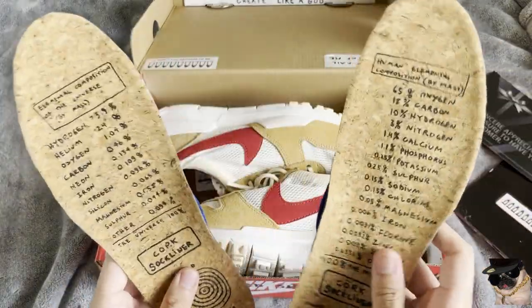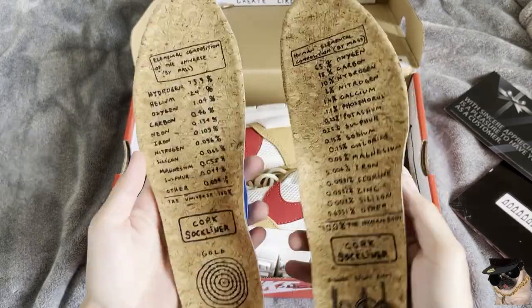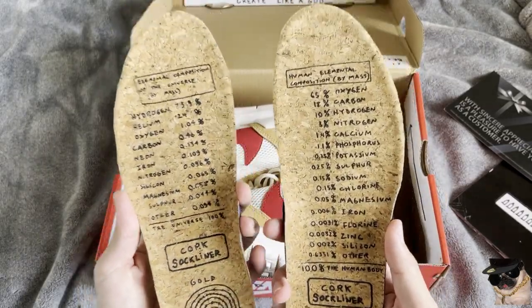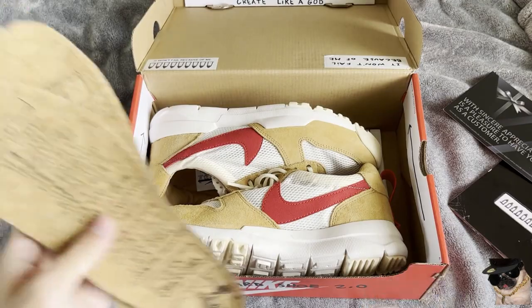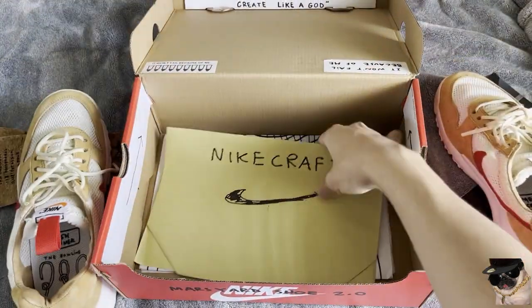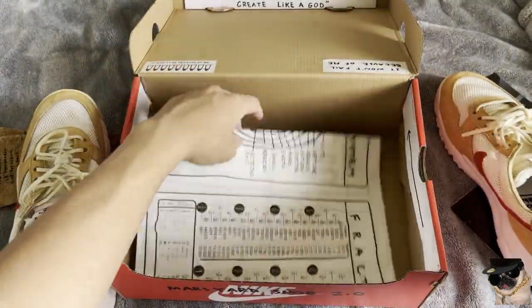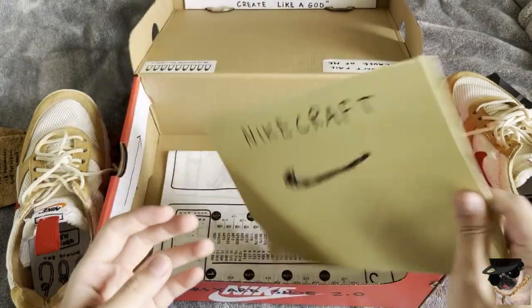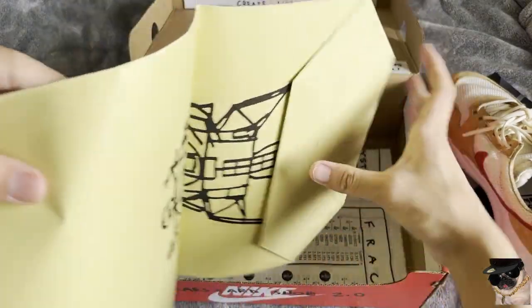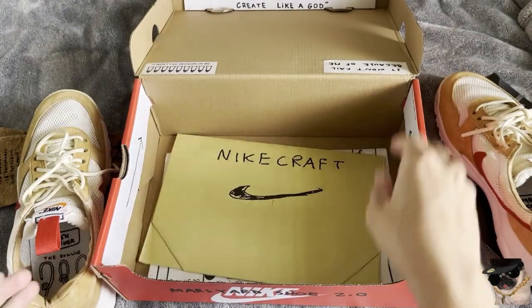Two insoles — this cork sock liner material. I haven't tried out these sock liners yet. The paper came nicely folded, not covering the shoe. It also comes with a paper bag, which is pretty cool — very craft-like.